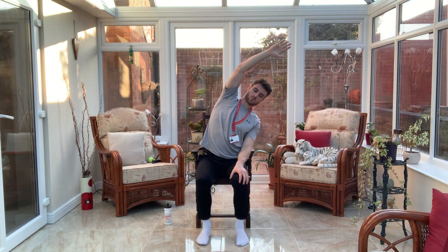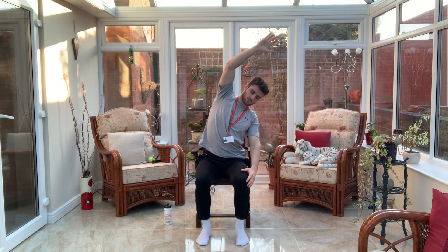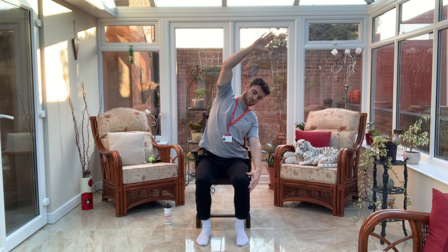Relax one arm — one arm is going to come up and we're just going to lean over. And change, and change.